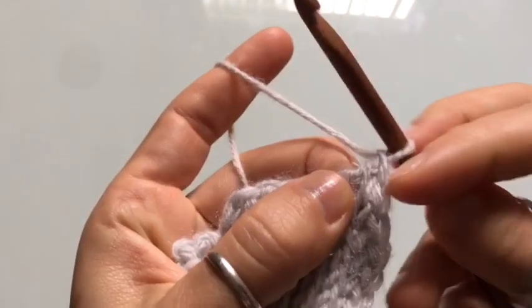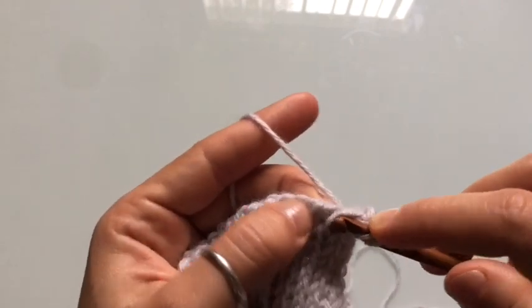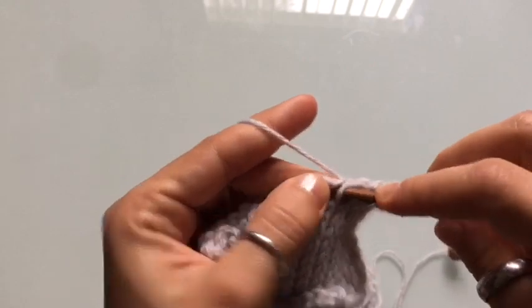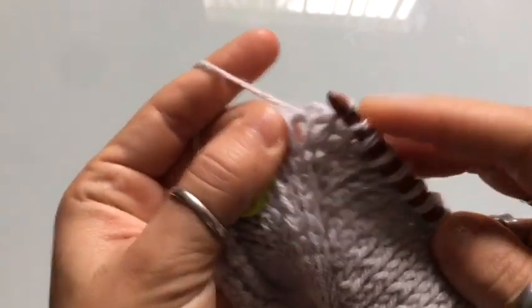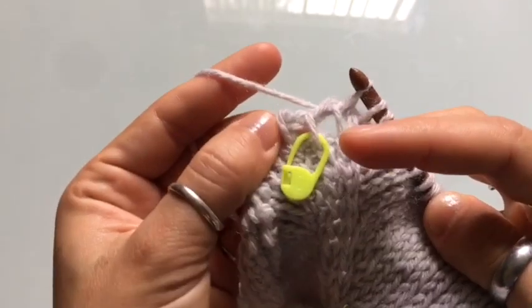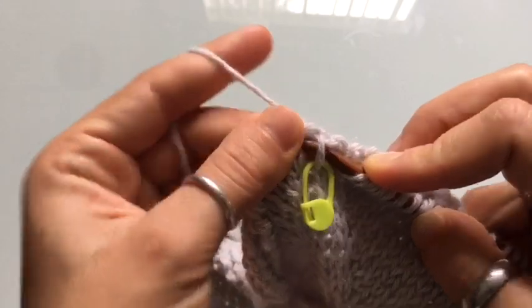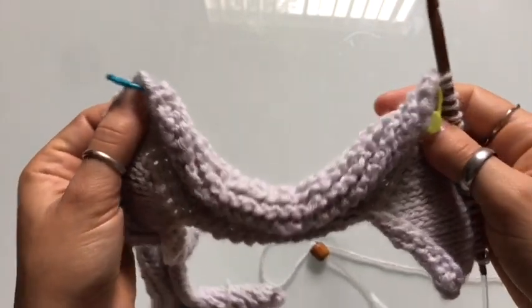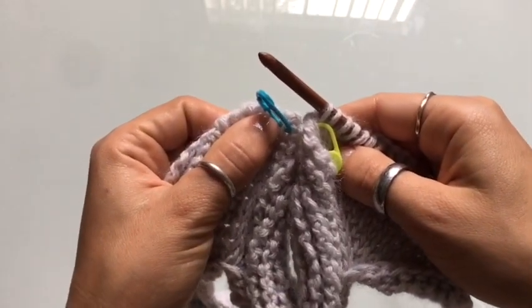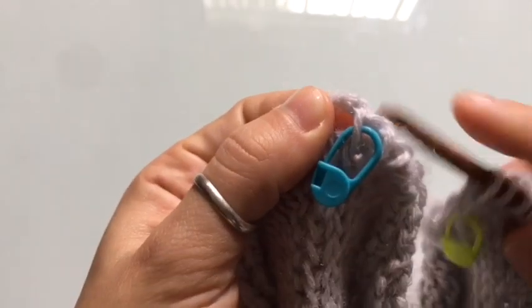We're going to begin this first row — it's just a knit stitch. Skip the very first vertical stitch and knit stitch into the second vertical stitch and into every stitch until you reach that first stitch marker. Knit stitch into that same stitch, and then we are going to skip the sleeve. This entire section along the side is the sleeve — fold it over and knit stitch into the same stitch at the second stitch marker.